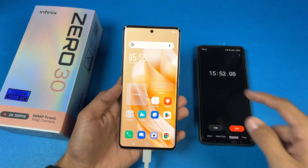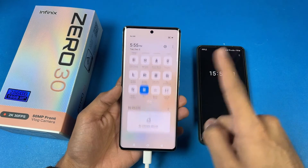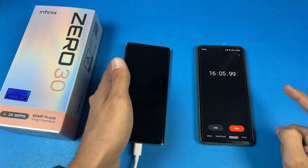You can see on the phone that every single thing is off — no Wi-Fi, no Bluetooth, no location, no SIM card, and no applications running in the background. Now I will see you at 30 minutes.